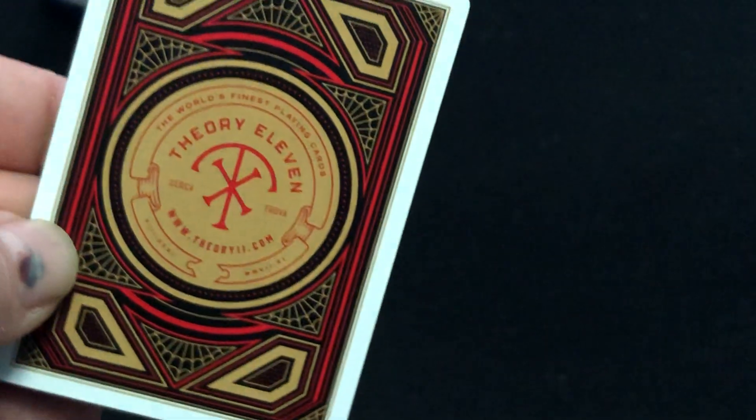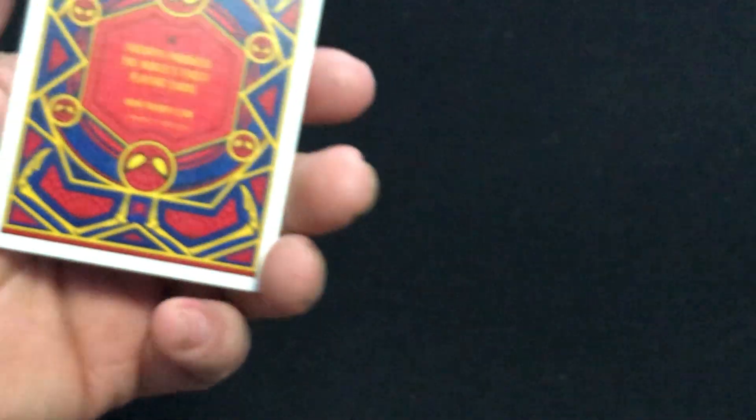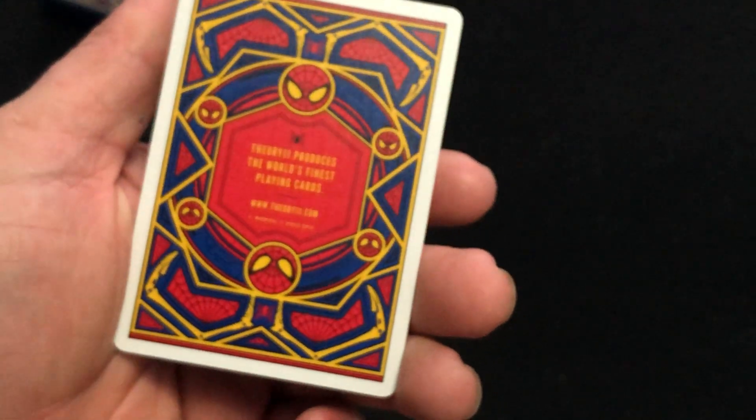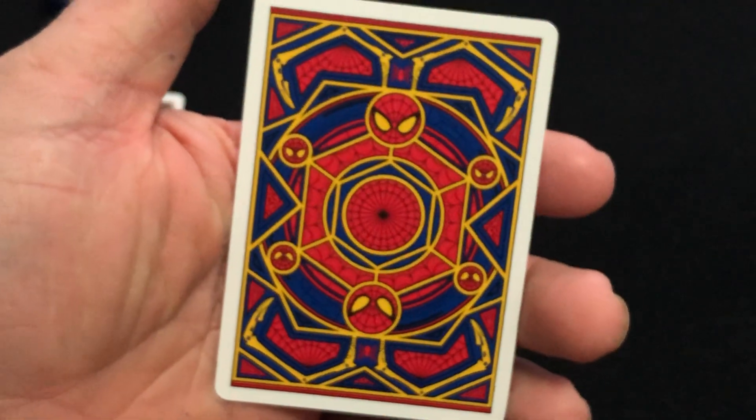Inside the cards there are a couple of ad cards. This is a triple foil tuck case which captures the essence of the Iron Spider-Suit. I've got one ad card for Fury 11, and the other side presents the World's Finest Playing Cards. Then the other ad card — the reverse side is just the back design, which is a nice back design with nice colors, very fitting for a Spider-Man deck.